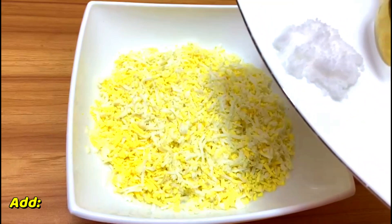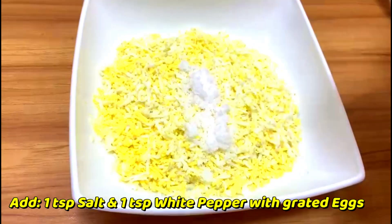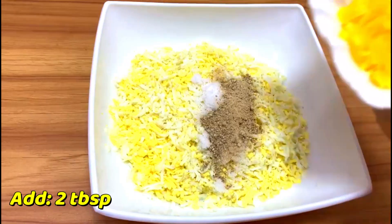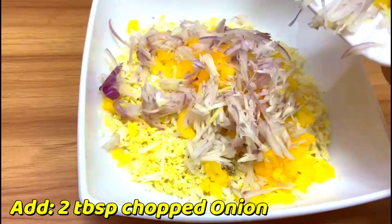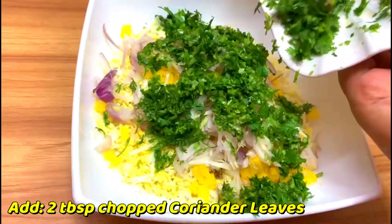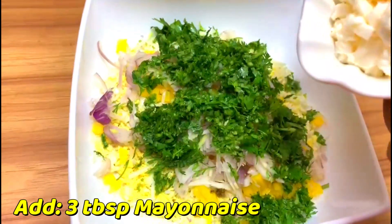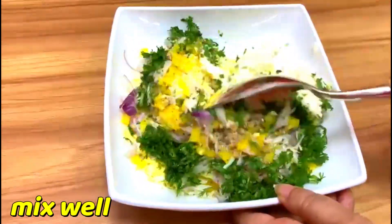Let's see the preparation. Add one teaspoon salt and one teaspoon white pepper with the grated eggs. Then add two tablespoons yellow bell pepper, two tablespoons chopped onion, two tablespoons chopped coriander leaves, and three tablespoons mayonnaise. Now mix well. The mayonnaise mixture is ready.